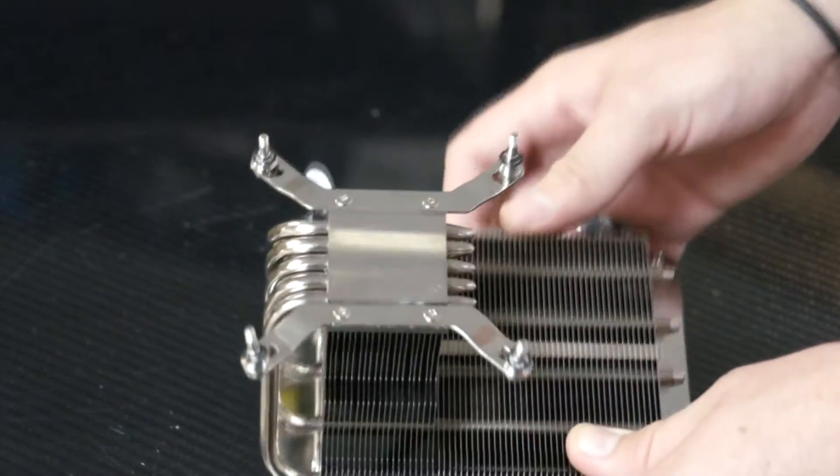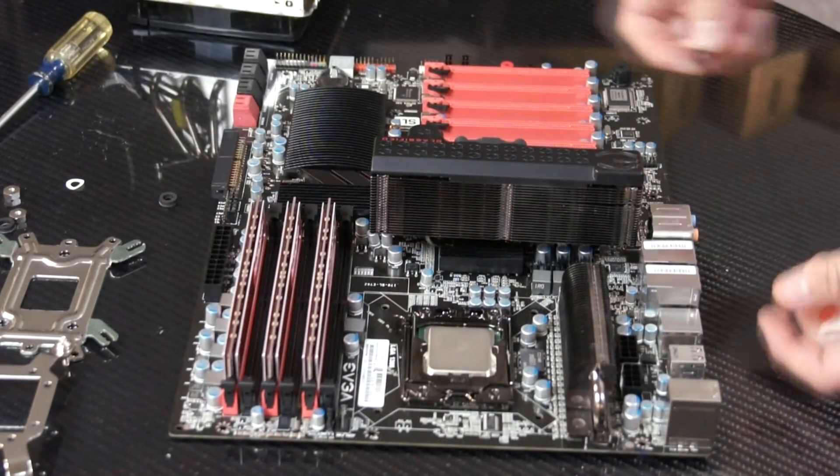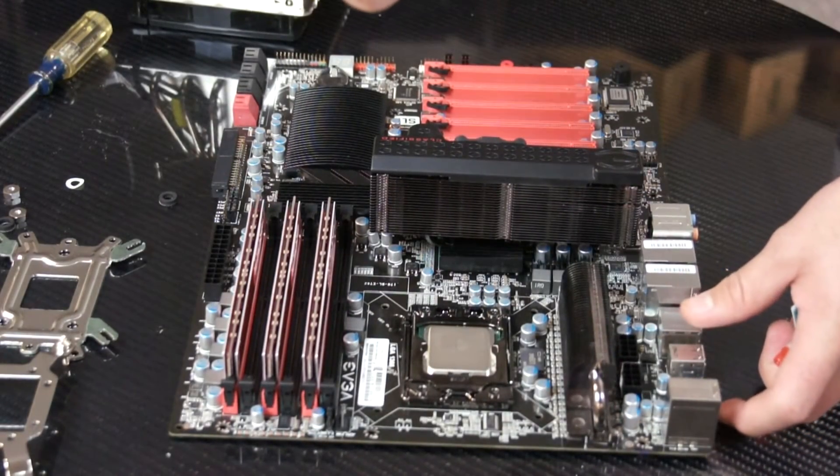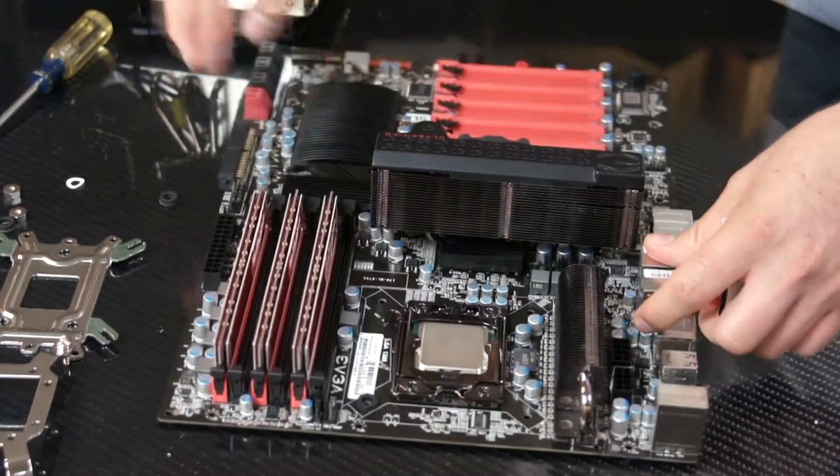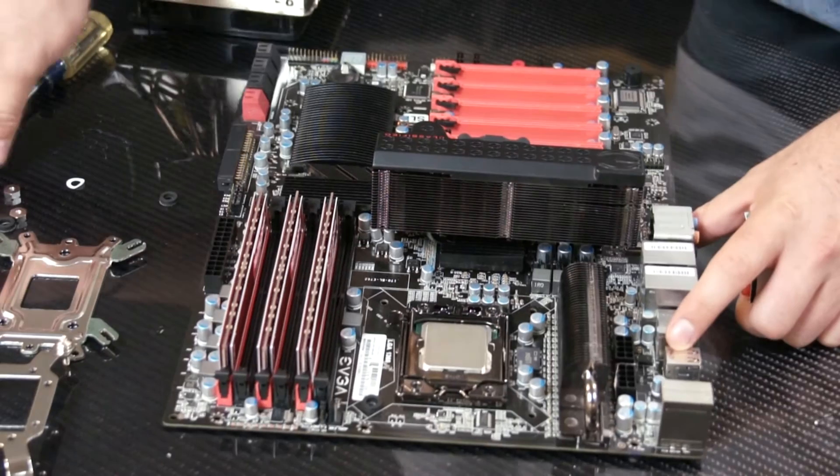Once you do that, you can move on to the next step. The next thing you want to do is use the anti-vibration rubber pads and place them where the screws would go through the CPU cooler.